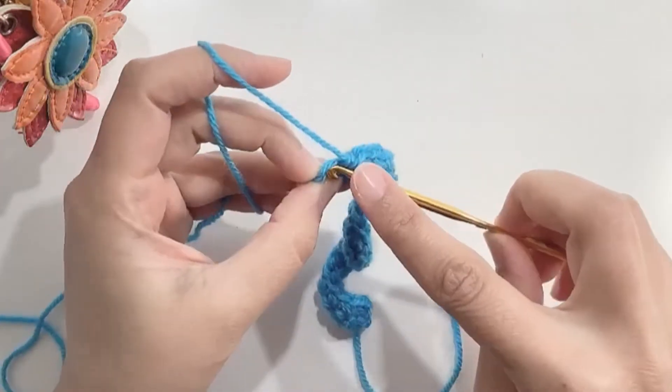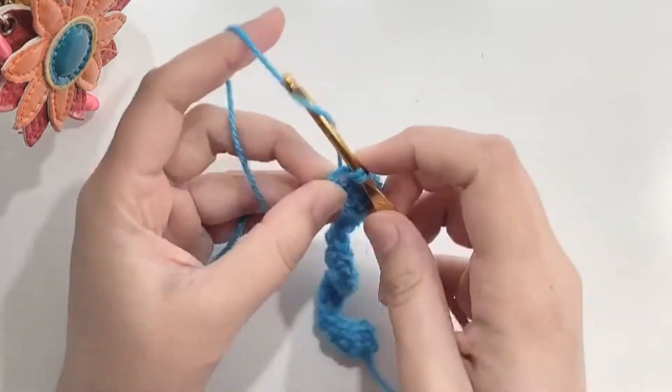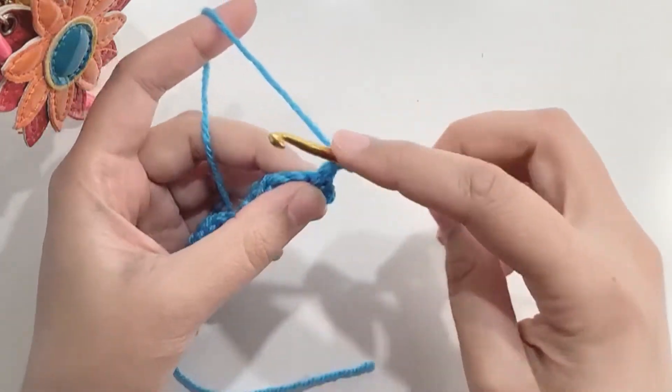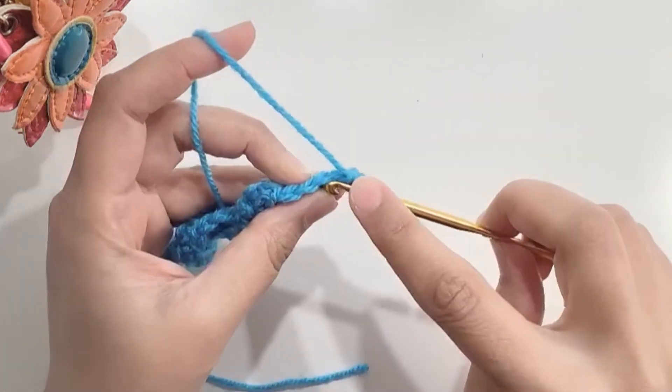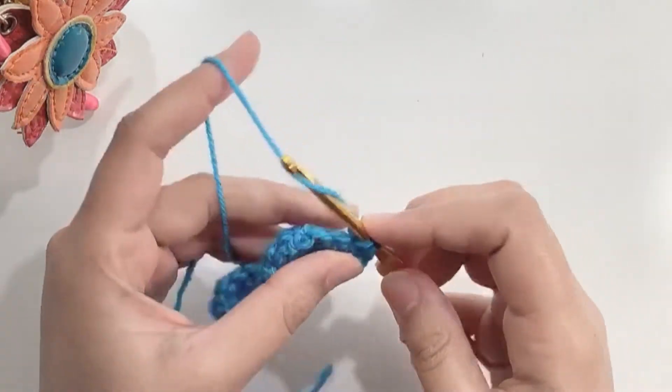Now make an increase in the last stitch. Chain one and turn your work. Now make an increase in the first stitch. Then make 23 single crochets in the next 23 stitches.